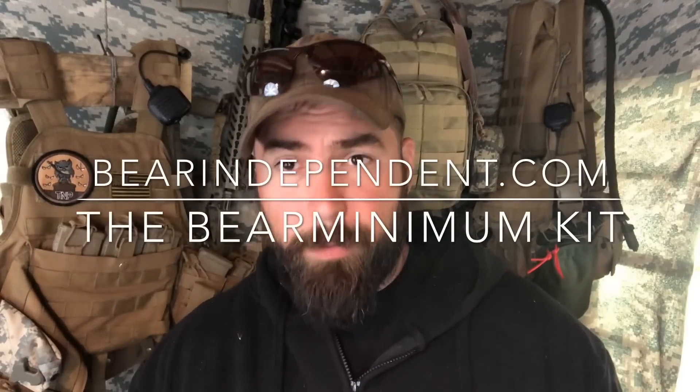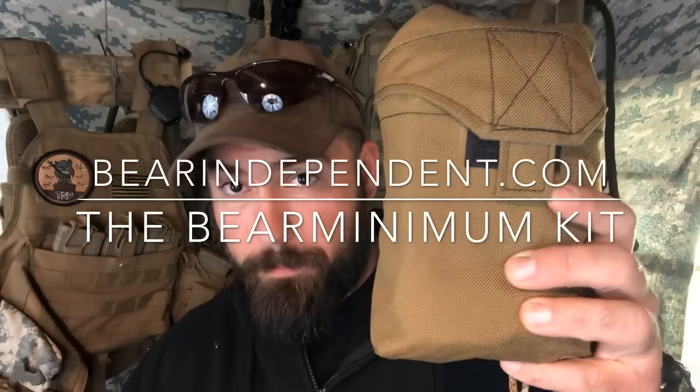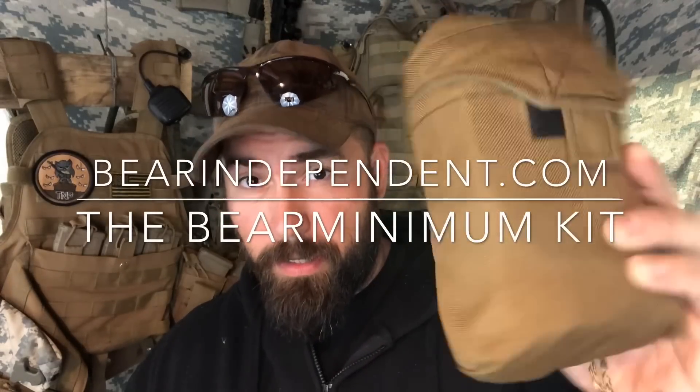This is Bear from bearindependent.com and we're talking about the Bear Minimum Individual First Aid Kit pouch by Sojourn Gear, with contents by adventurefrontier.com. It's a MOLLE-compatible outer pouch, hand-sewn in the United States, specified by Bear. Would I bet my life on it? It has my name on it — the answer is yes.